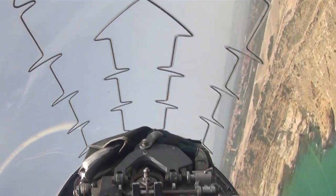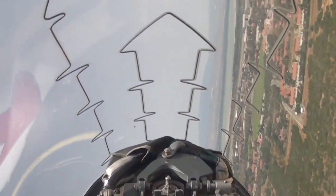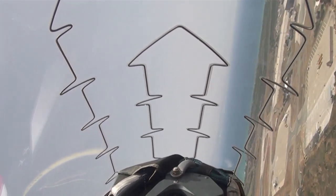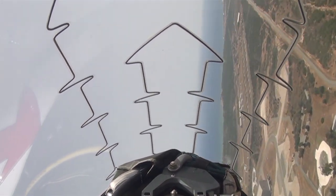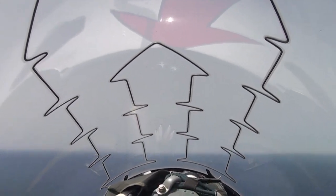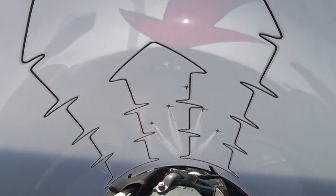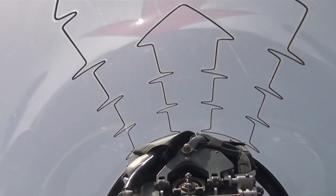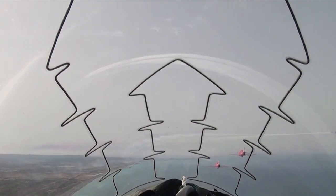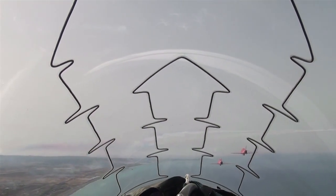Seven G. Rolling out, setting up for the goose, one hundred feet, four hundred knots. There they are, ready to fly between them. And now. Wagey. Ready for the corkscrew. Quick close, look on. Go.